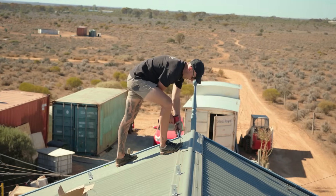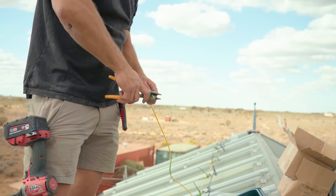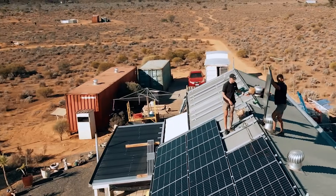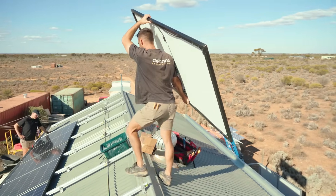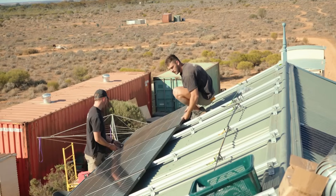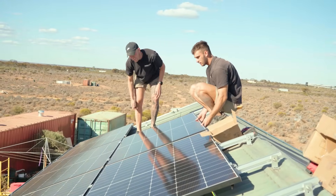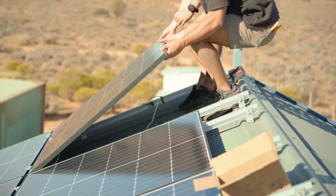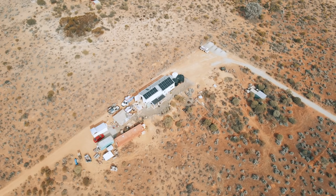On the roof here we've got 20 Jinko 440-watt Neo N-Type panels with a 25-year warranty. They work really well and have a super low VOC, so we can string large banks of panels to get the maximum power into the Victron 450-200 MPPTs — we can go up to 450 volts max — pushing a lot of power from the roof straight into the Pylon Tech batteries. Check them out, they look awesome.